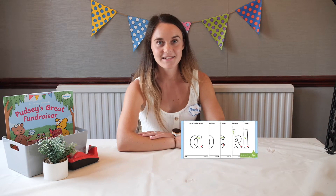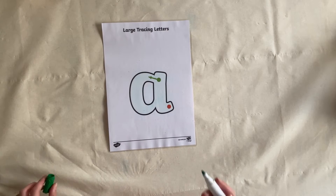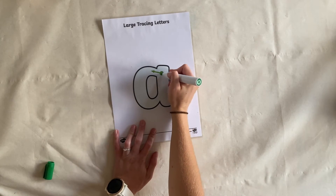Hi everyone, it's Maxine from Twinkle and today I'm going to show you how to use the large A to Z letters. Tracing letters is a great way for children to develop their writing skills. The letters have a start and end point with an arrow showing you which way to go.